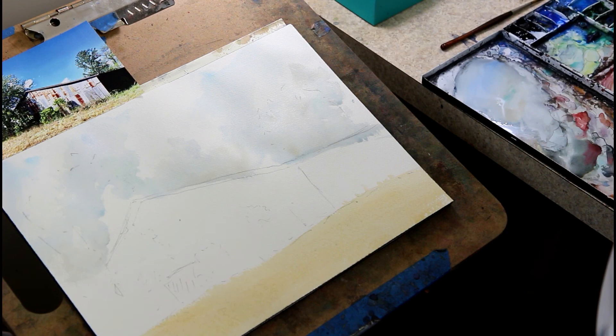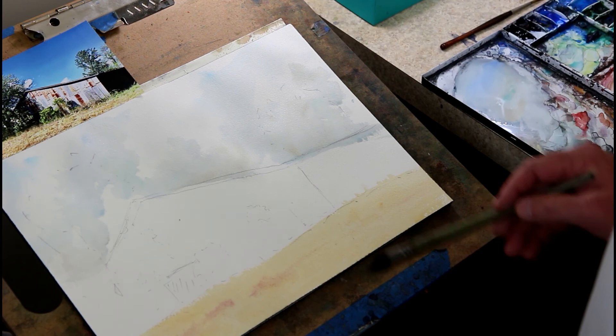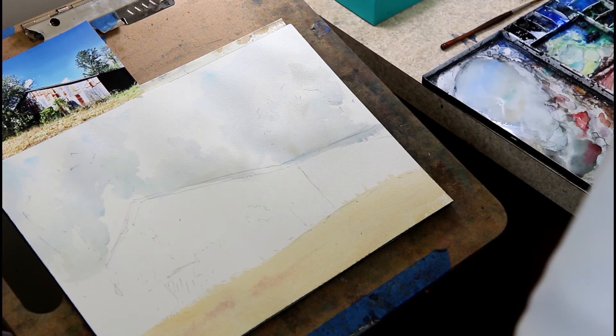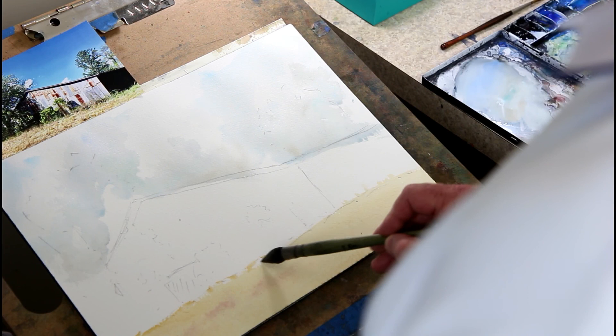Alizarin crimson is a color I sometimes use on a wet yellow ochre ground because it'll give the grass a little bit of character as it spreads out on the wet page — something else that's there on the ground. It's just something I do to add more dimension to the painting. I'm going to pick up yellow ochre a little bit more and go a little darker up in this part here.